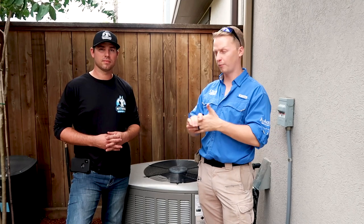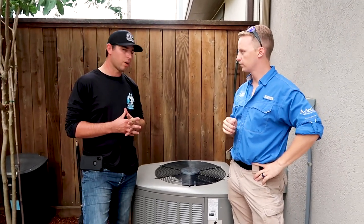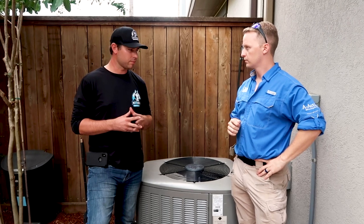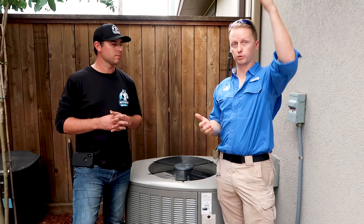We have Jeff here with Marathon AC. He's going to help us walk through the steps of how to service the AC unit ourselves - you want to do this about every year. Jeff recommends washing the unit every spring before summertime to get ready for the heat here in Houston. The first step is to go in and turn off the thermostat. If you have multiple thermostats, turn off every single one - in this house we have three because we have three floors.